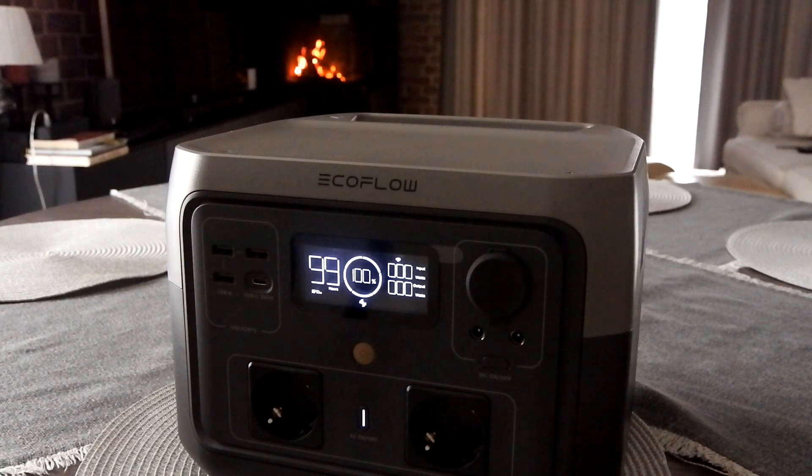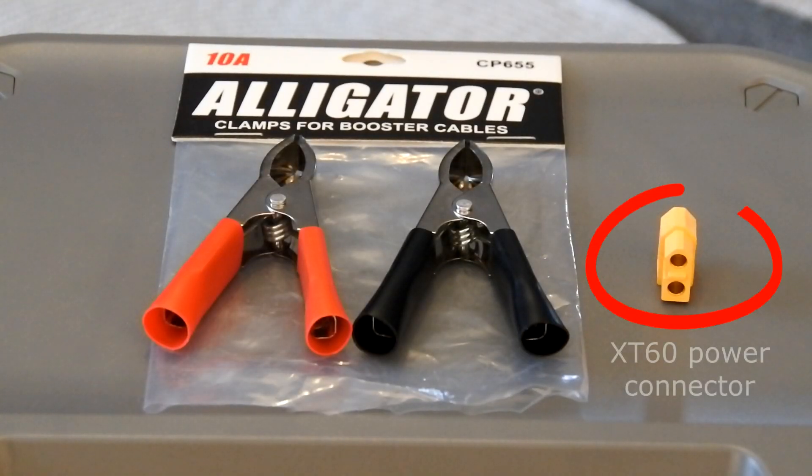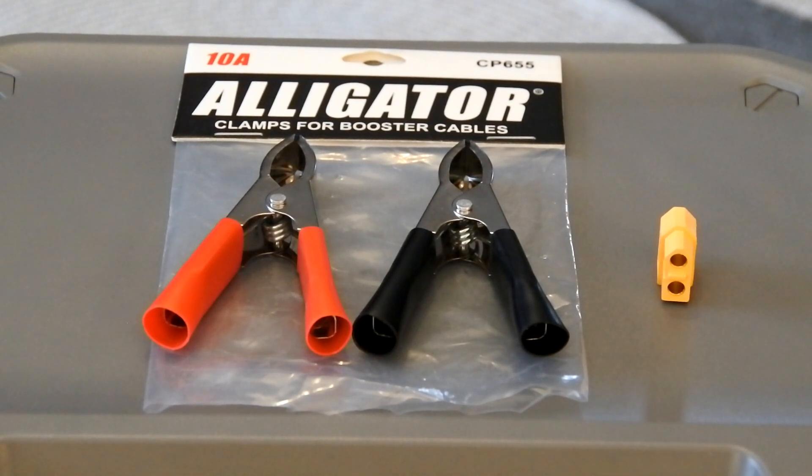Most EcoFloor power supplies have a few DC inputs for external charging, including an input for charging from a car or from a solar battery. To connect EcoFloor to the car battery we will need, first of all, an XT60 female connector, which will be connected to the EcoFloor station's external car charging input.